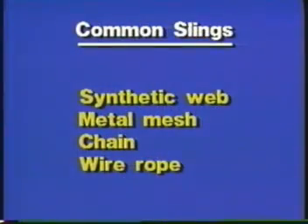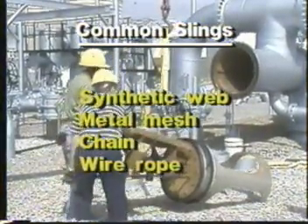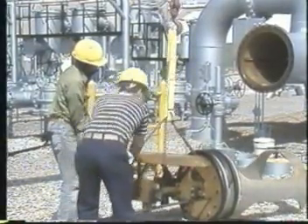There are four kinds of slings commonly used for rigging: synthetic web, metal mesh, chain, and wire rope. The type used in a particular situation depends pretty much on what the load is and on what the conditions are when the lift is being made.